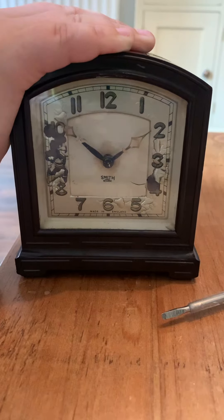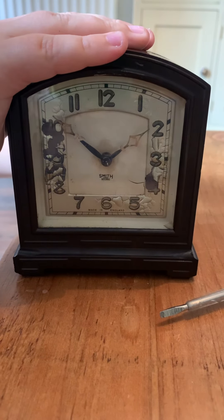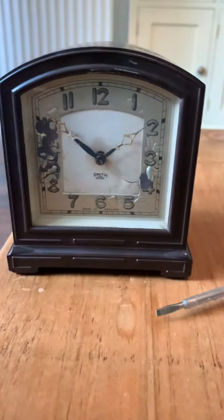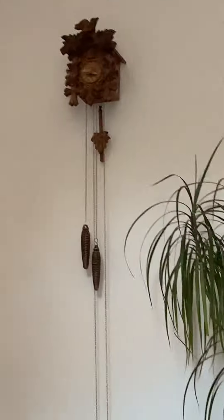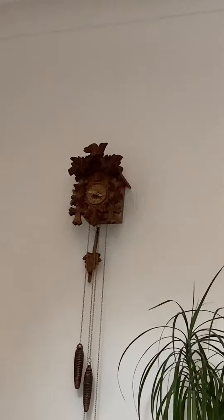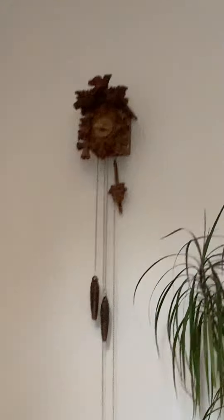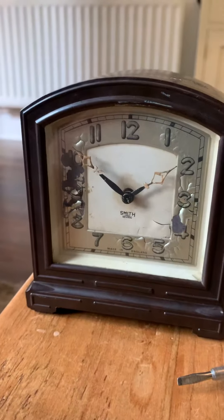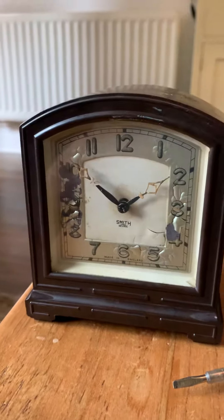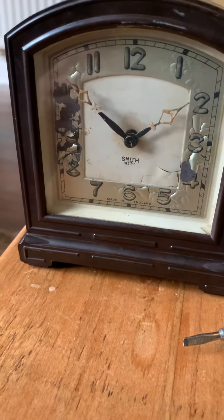Also, that ticking noise you can hear is my grandparents' really nice regular cuckoo clock - it's a Black Forest movement. They got it from the same place that I did, in Cornwall.